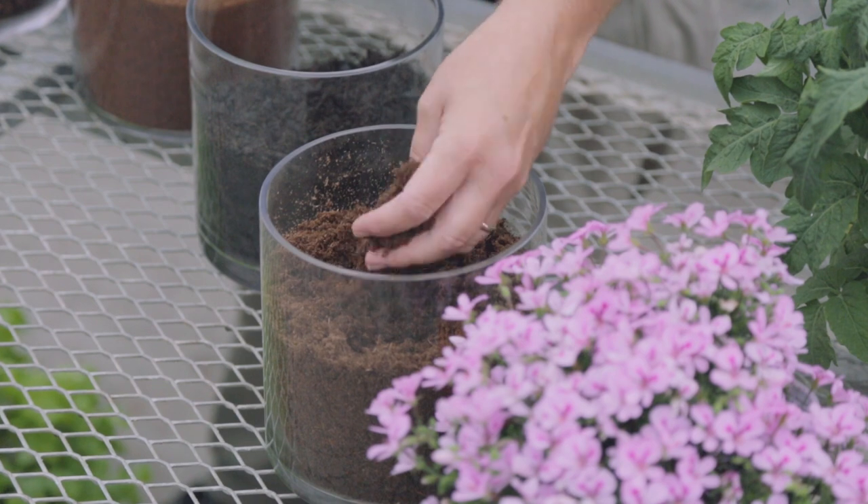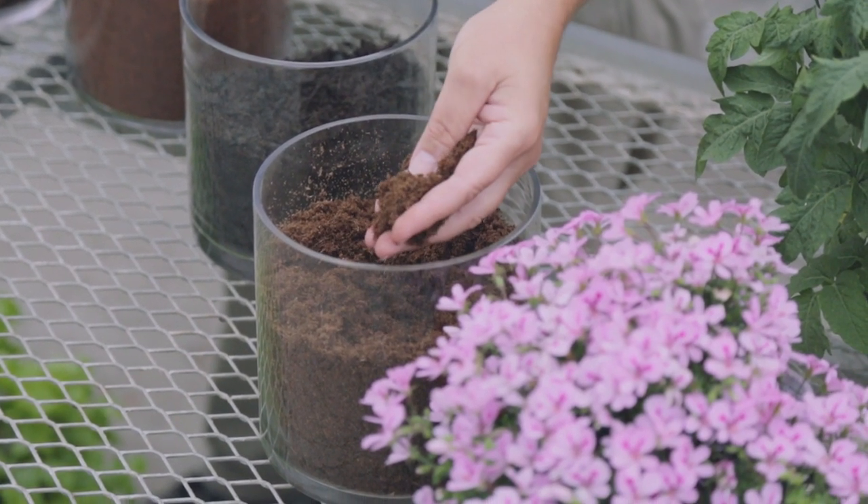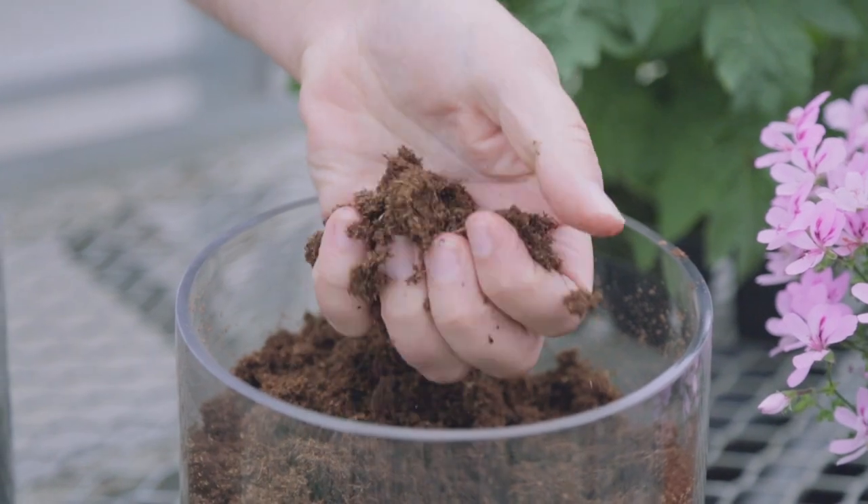Sometimes I get asked what type of ingredients are used in the Pro-Mix products. Represented before me here are the ingredients that we'd normally use in the individual Pro-Mix products. The first one, which is the base of all of our products, is sphagnum peat moss. Sphagnum peat moss has by nature a very spongy structure which allows it to retain a lot of water but at the same time still have good aeration.